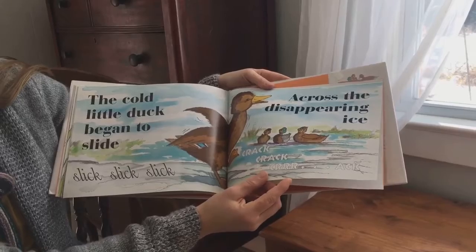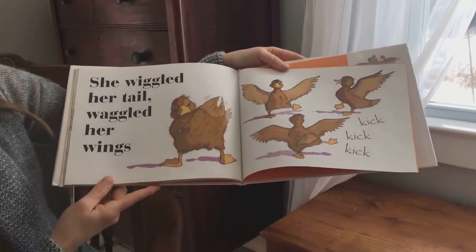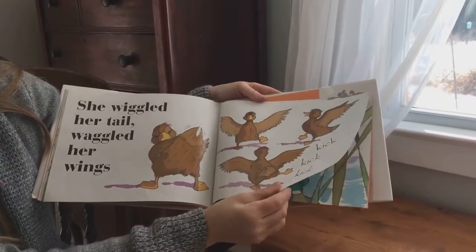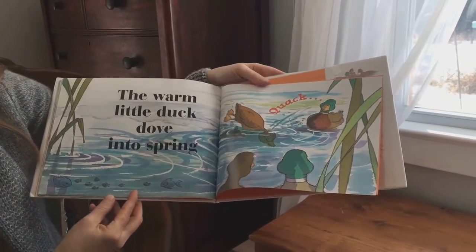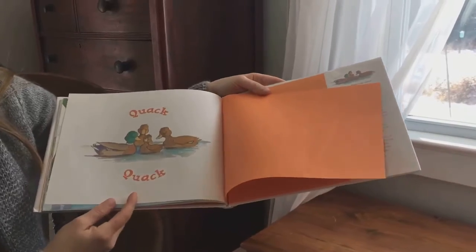Crack, crack, crack. She wiggled her tail, waggled her wings. Kick, kick, kick. The warm little duck dove into spring. Quack, quack, quack.